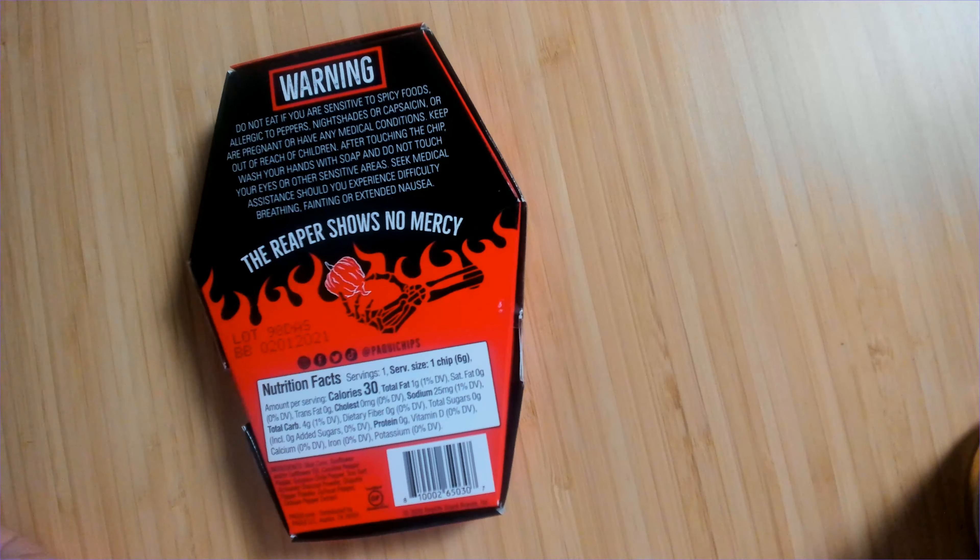Paqui does such a good job of this. 'Do you dare go head to head with the Reaper? Eat the entire chip. Wait as long as possible before drinking or eating anything. Post your reaction on social media with the one chip challenge hashtag and mention at Paqui chips. Any last words?' Plenty — but I'll speak them on the way down.